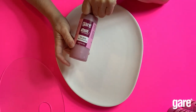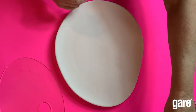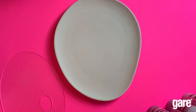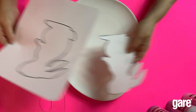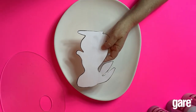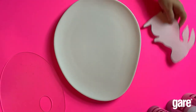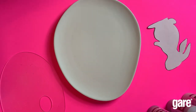Black raspberry doesn't look dark but it is very dark when it's fired — it's the only one that doesn't really look like the color in the bottle. You're also gonna need this pattern of the bunny, which you're gonna cut out. You're also gonna need a soft fan brush.